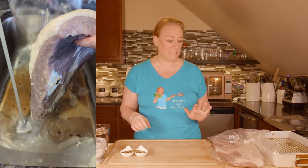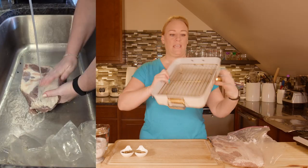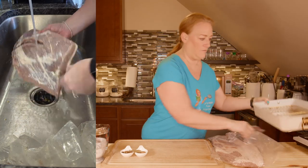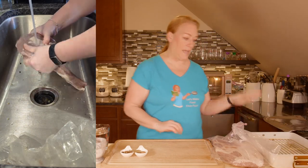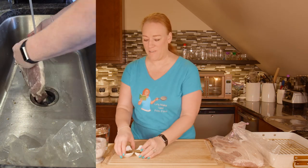The next thing I need to do — I have a pan here with a cooking rack, and that is important to keep it elevated. I have my oven preheated to 325 degrees, and I have all of my seasonings.